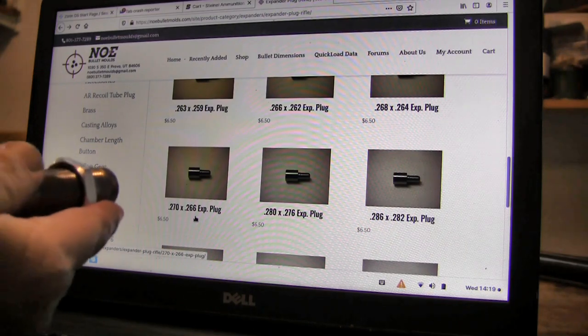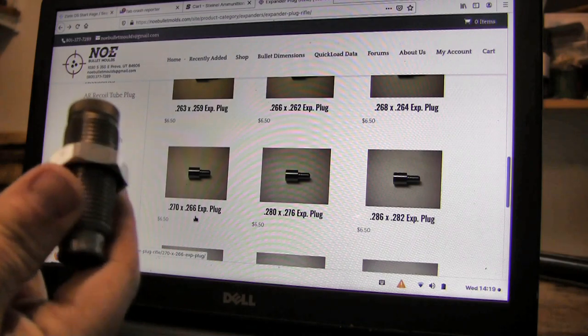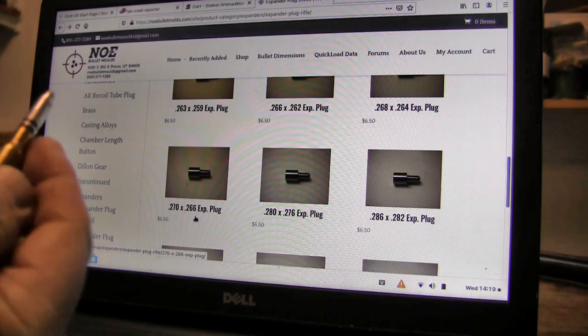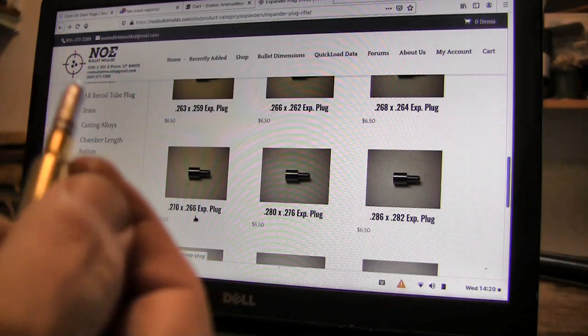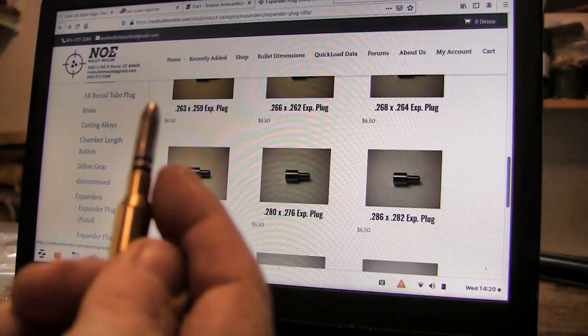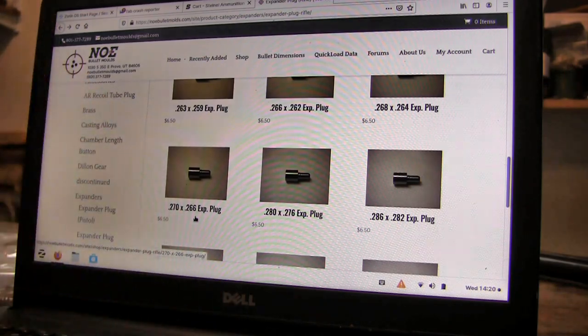I do use this Lee crimp die, which is a factory collet crimp die. They're sold out everywhere. Because once you flare the neck of the case, you have to crimp it back — it'll be flared out. So you may be able to do that with a standard crimp, like a roll crimp. Just go slow and crimp it down to where it'll chamber.